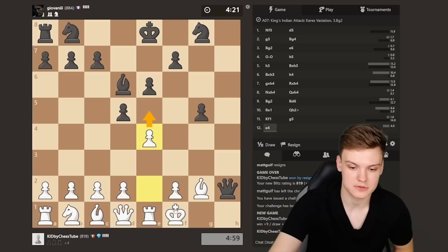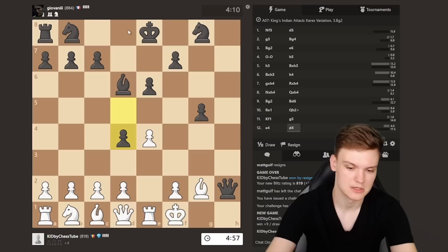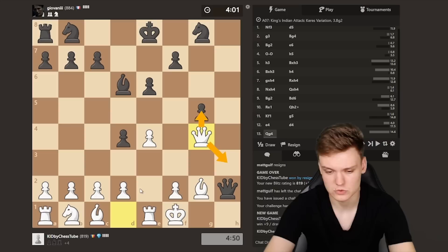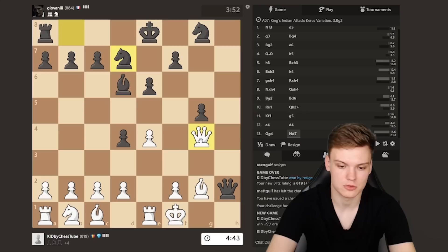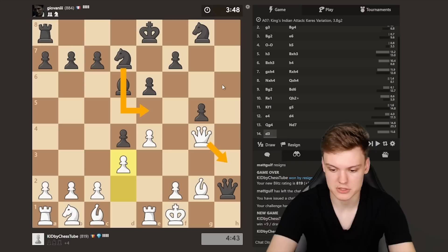We need to get some counterplay, but you don't really need to force the issue that much since we're already up so much material. Just need to trade pieces — let's do Queen g4, hitting the opponent, keeping Queen h3 ideas. I would actually really like to force a queen trade. I'm guessing opponent will play this move, so I'm gonna play d3, opening up my bishop and preparing to meet Knight e5 with Queen h3, which is actually gonna be forcing a queen trade — which is basically game over since we are already up a full rook.